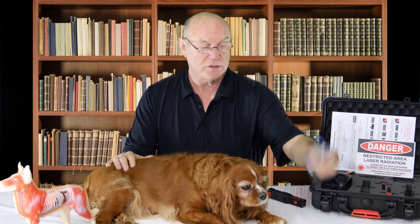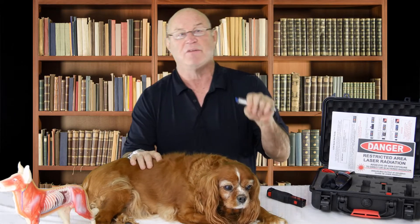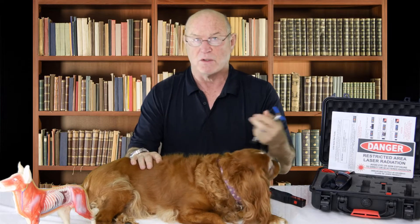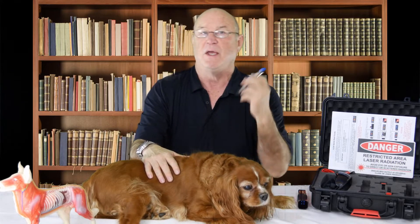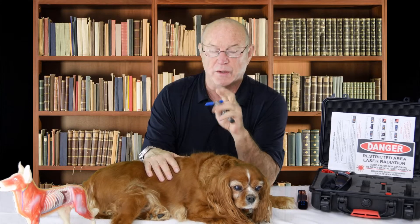Years and years ago we started adjusting these dogs. Ruby has degenerative myelopathy. She's a smaller dog, she's 15, and she started having difficulties going up and down the stairs when she was about 12. So we started adjusting her using the adjusting instrument. We go through and reset the neurological sections — the vertebral subluxation complexes — along her back, and we're able to rehabilitate those neurological interferences. About a third of the animals we treat with degenerative myelopathy respond favorably with this device, a third respond poorly, and a third didn't respond at all.